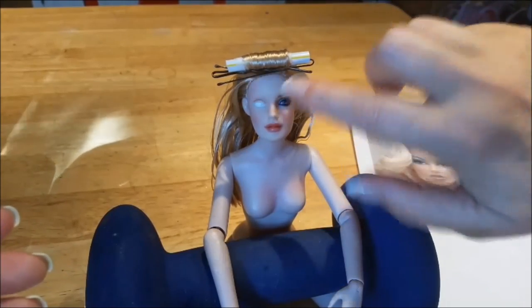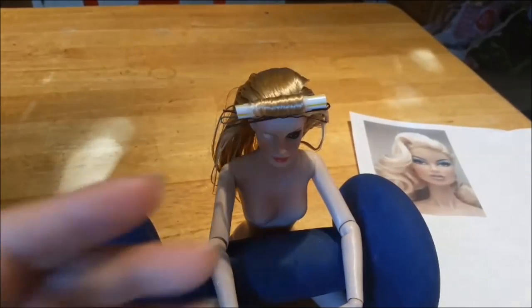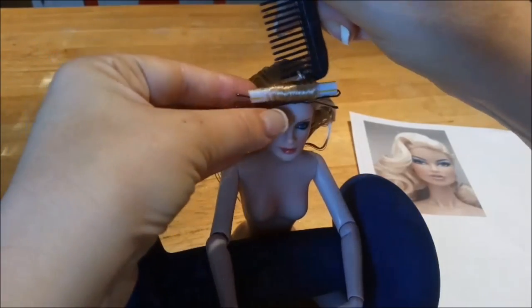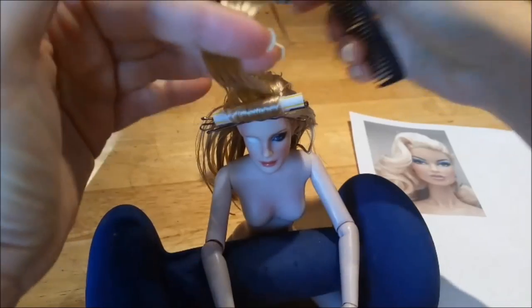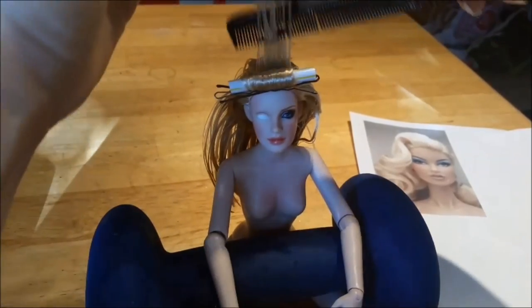I won't leave the bobby pins like that because that will create a really unattractive line in the front of the hair when you set it. I just want them to hold in place — it's my first curl but I'll move them. Let's go right into the second one; I'm going to do another one exactly the same way, making sure I've got just a little bit of hair going in the same direction.